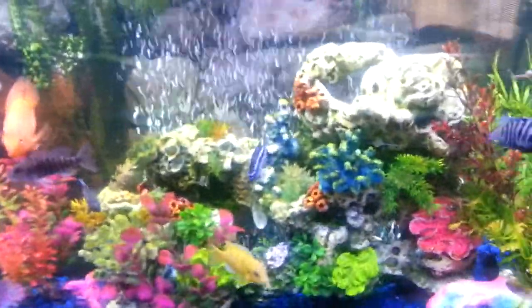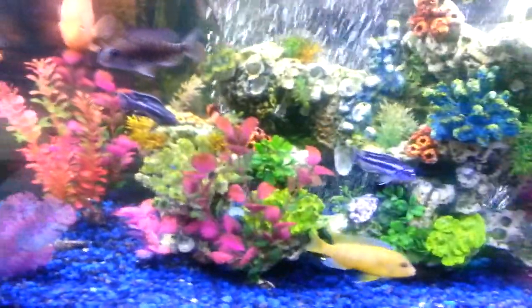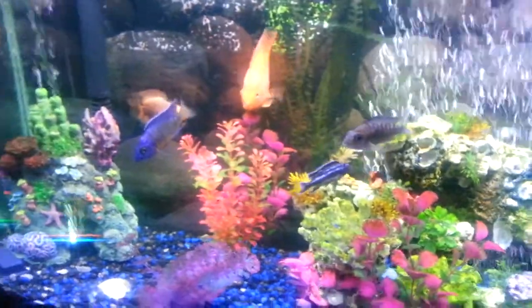You got many more fish that are hiding right now, but you will find them under there. You got some catfish and stuff — you can't see them right now. What else is in there?